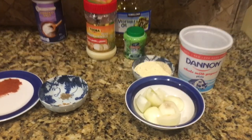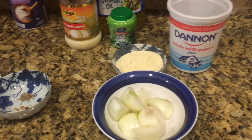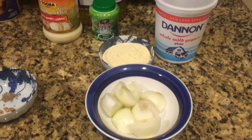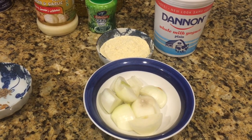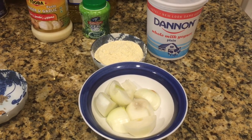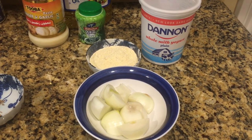For the first step, I have taken Danan whole milk plain yogurt. I'm going to use three baking cups of yogurt, around five to six tablespoons or three-fourth cup of gram flour which is besan, and two medium-sized onions to blend it together and make a paste of it.